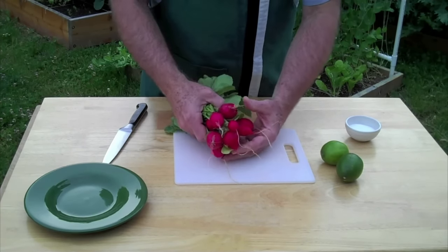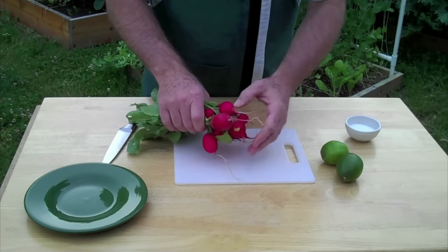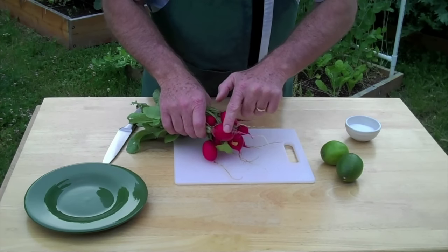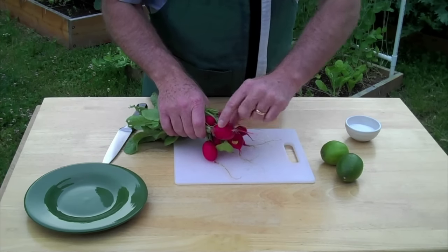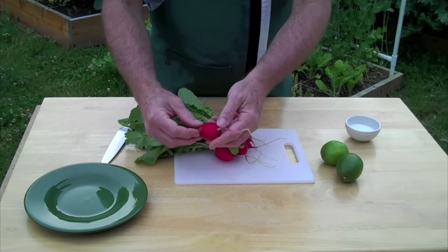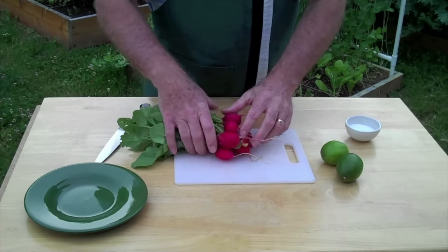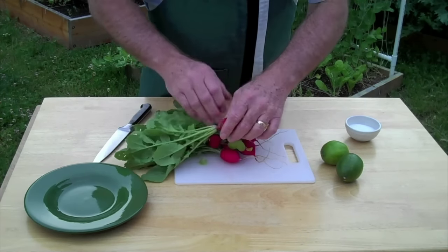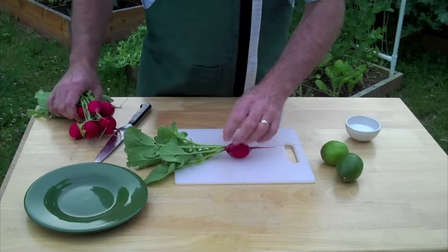You can do a lot of things with radishes — of course they're great in salads. If you don't like the heat of radishes, a lot of the heat is contained in the skin. So if you just take your radish with a vegetable peeler and peel that skin off, you'll reduce the heat or the bite. But today what I want to do with them is just slice them up.